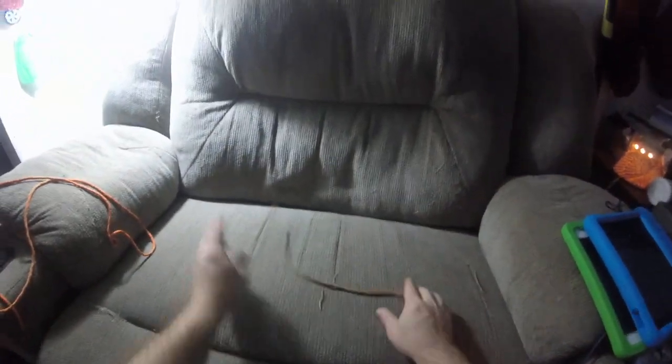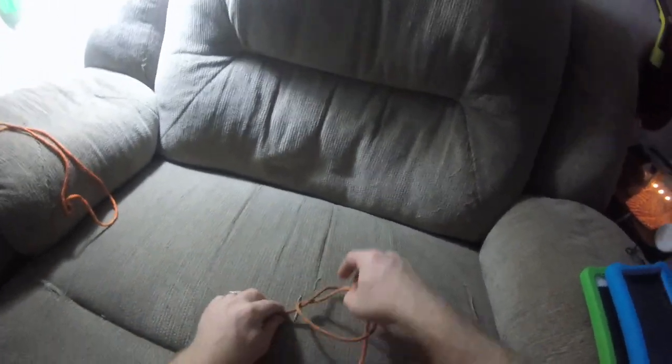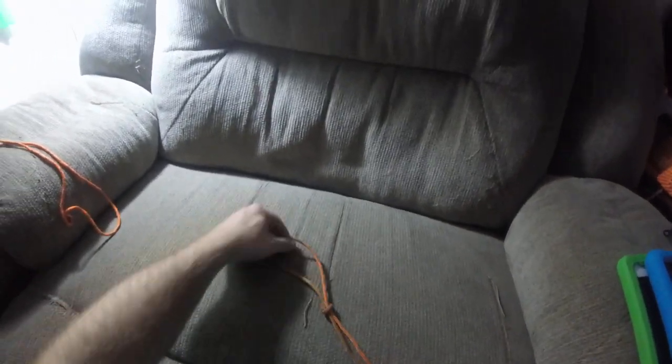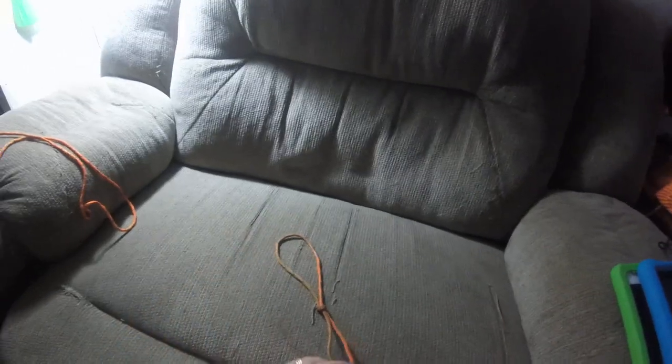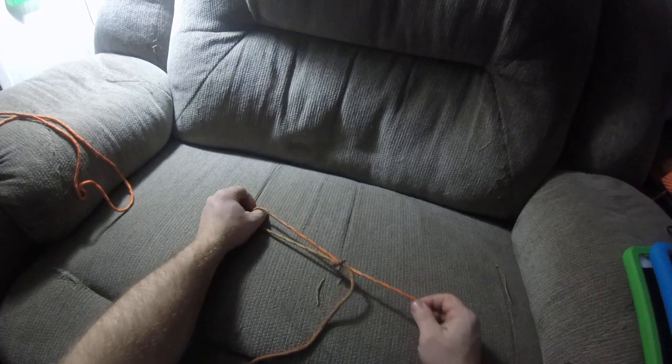So you're going to get a rope, and what you're going to do is make a loop and fold it down like that. Pull through — and notice how I have this end: you don't want to pull that one, you actually want to pull that one.